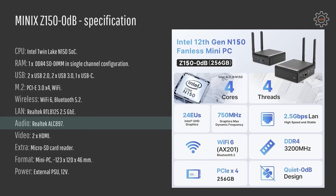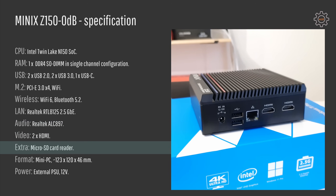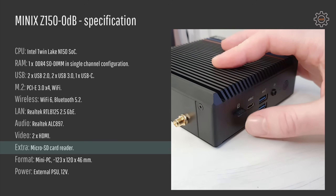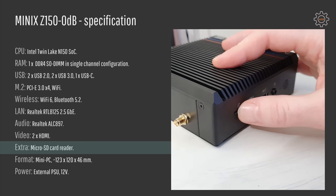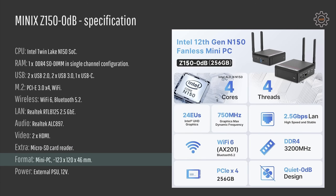Audio is your standard Realtek ALC897. We also have two HDMI video outputs, and much to my surprise, we have a micro SD card reader that I really love for easier transfer of files from your phone or camera. The size of the mini PC is really small — about 123 by 128 by 46 millimeters — so you can have it in your hand. Power is provided by an external power supply with 12 volts DC output.